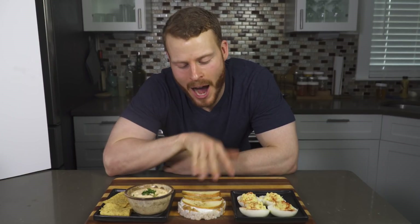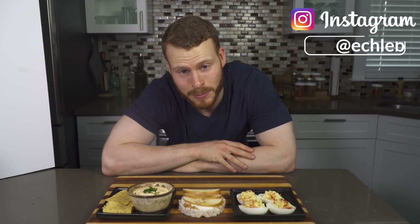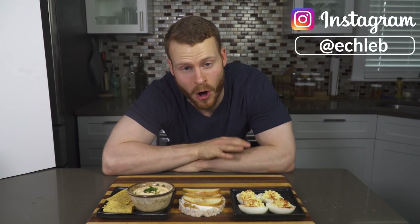Now that you have some high-protein tasty snacks at your disposal, I expect some gains to be made at the gym this week. If you found the content valuable and interesting, definitely drop a like and subscribe to keep up to date with all of my videos. I'll catch you all in the next one.